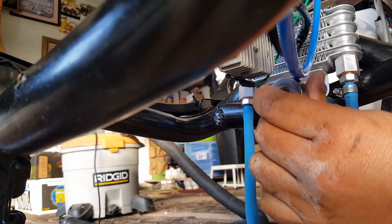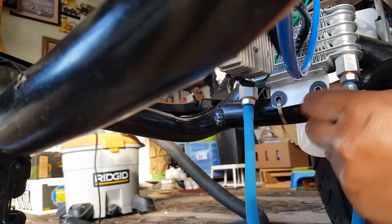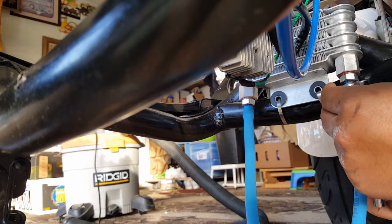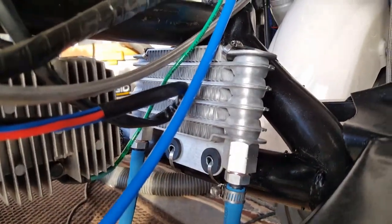I want to make sure I focus because I don't want to cross-thread these guys. I want to put it in enough where it's still showing the blue — keeping a little bit of the rubber on the surface here. See, from this angle, I kept it. When I was riding the scooter it felt like it was shaking, like I was in the water — that's what it felt like.